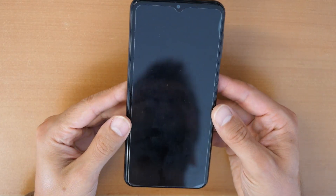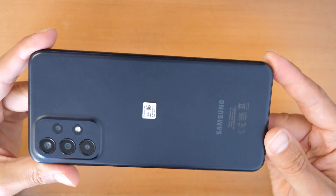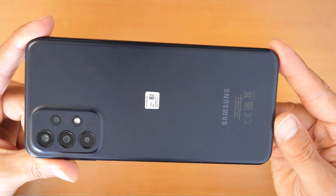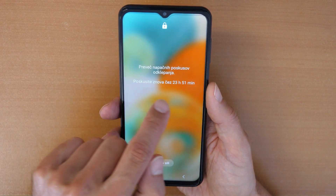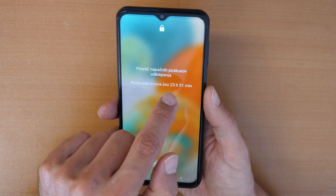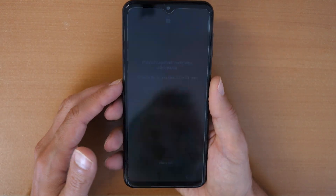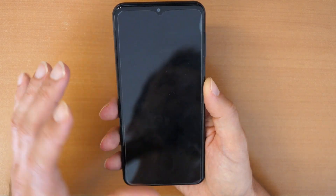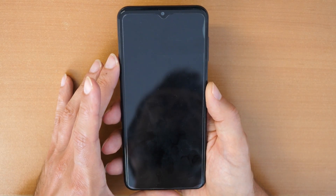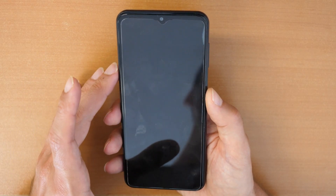CrocFix here and welcome to a new video tutorial. Today we have here a Samsung Galaxy A23 5G and the phone is locked. We forgot the password and the phone says we can try again in 23 hours and 51 minutes. I will show you in this tutorial how to do a factory reset, how to erase the phone completely and use it like brand new.